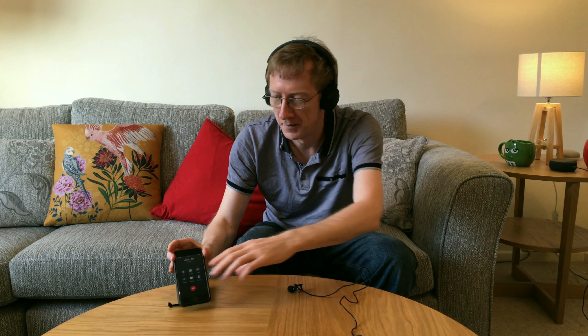During the live call demo: 'Hello, how are you?' — 'I'm good, thanks. How's the sound quality?' — 'That's great, your sound quality is great too.'